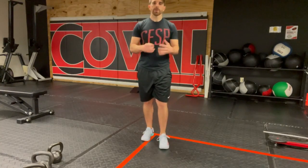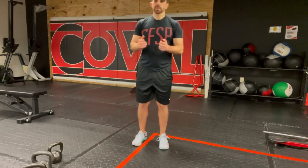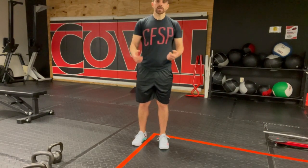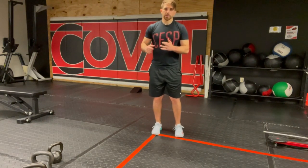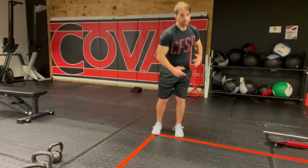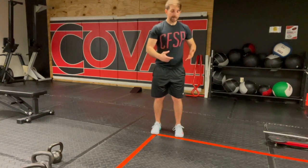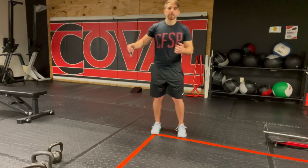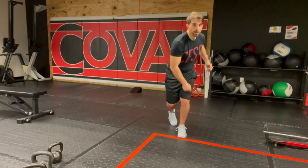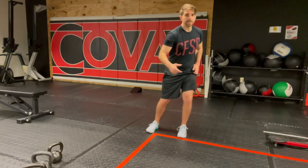Lateral bound iso. This is an athletic movement where you're going to be displacing yourself side to side explosively, trying to get out as far as you can. For the iso, you're going to reach into the pocket — I'm bringing my hands across my body and the opposite hand is literally right next to my pocket. I'm loaded here; notice when I load, my knee doesn't drift.